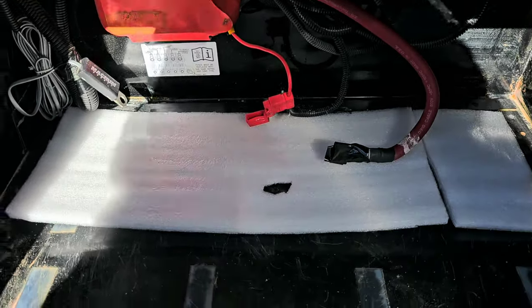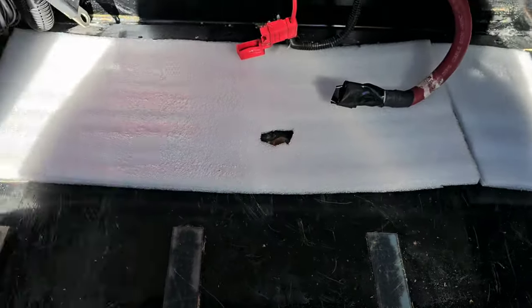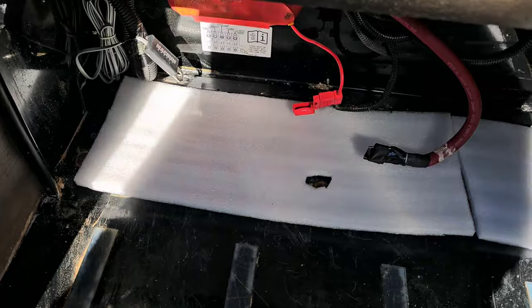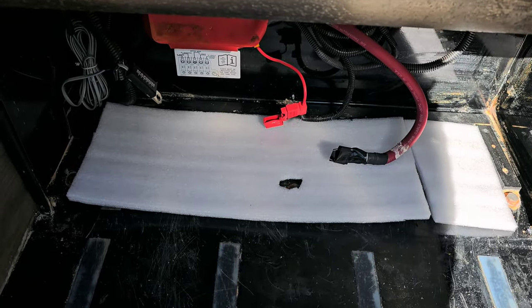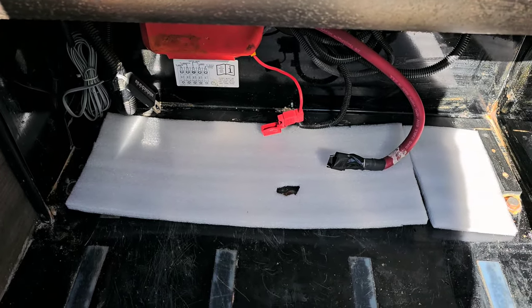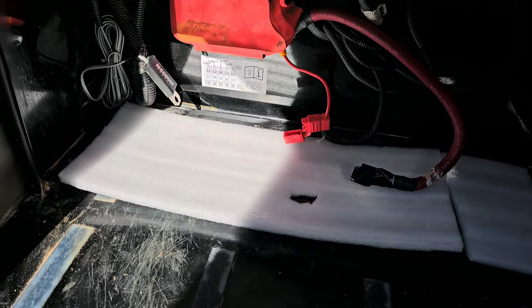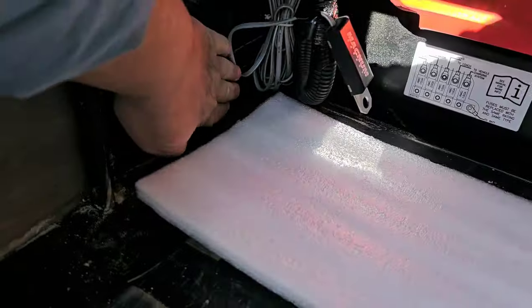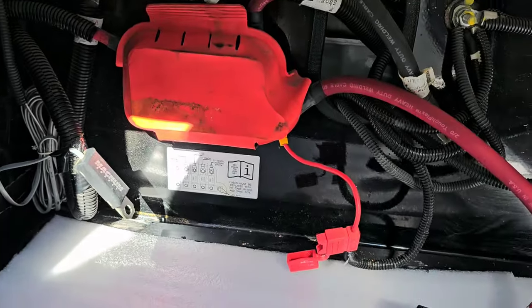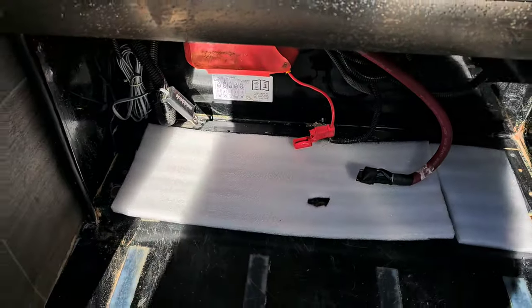This Epoch battery is shorter than the lithium batteries I normally deal with, so I opted for foam on the floor, which also gives some insulation against the cold going through the metal. I've also taped up the vent with Turnabon tape so she wouldn't have a bunch of dirt blowing in. Now I'm going to dry fit the Epoch battery and see how it fits.